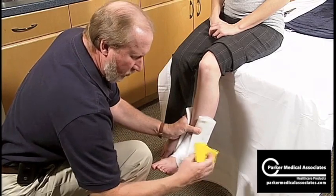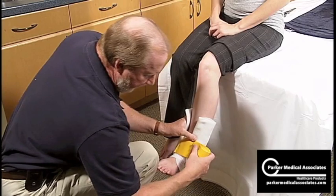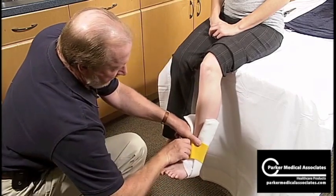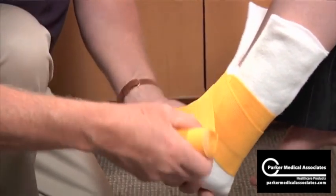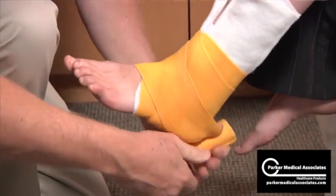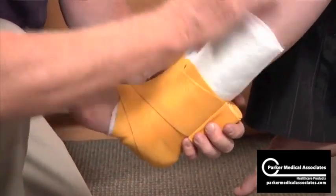Just take your bandage. Remember to roll off the bottom of the bandage. Just lock that in so it's on securely. Come around the foot with a little tension — a little more than normal. You want that compression. And just come up both sides.